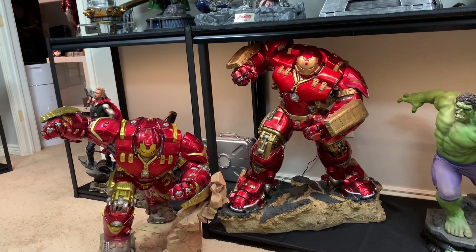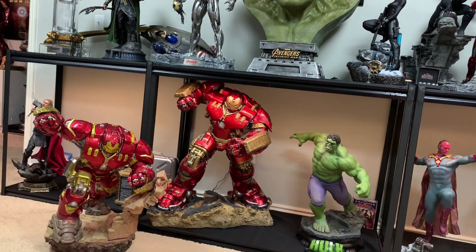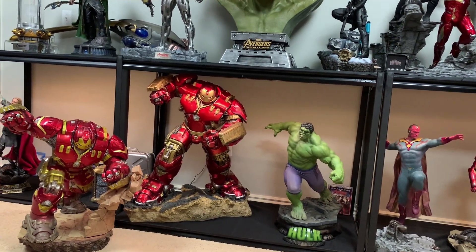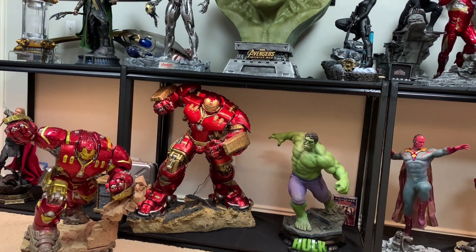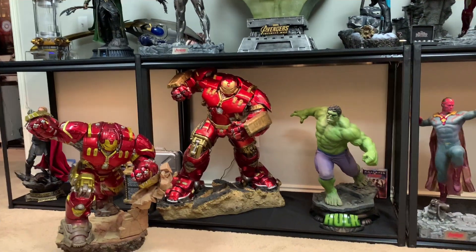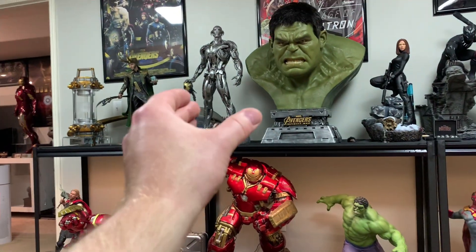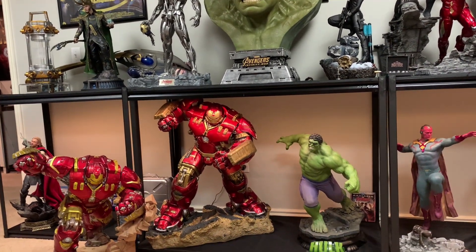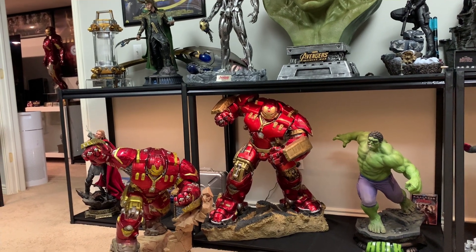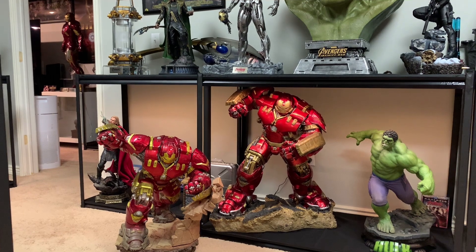Queen Studios has also come out with a Hulk Buster. Some might ask why get this one and not wait for Queen. Queen showed a very basic museum pose with a very large base. The reasons I went with this one: action pose with tons of switch-outs — I'm a bigger fan of action poses, especially since I'm pairing it with an action-posed Hulk. Also this is available now; I don't have to wait two years and it's definitely cheaper. I paid two thousand dollars cash for this, where Queen will probably run $2,500 plus $700-800 shipping — a $3,000 purchase. Thousand dollars more, wait two years, for a museum pose. No thanks.